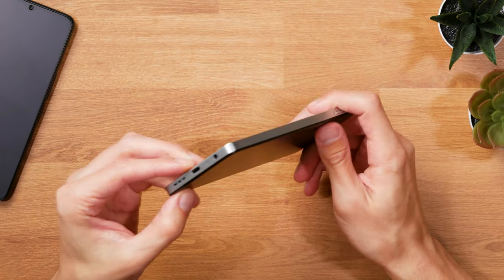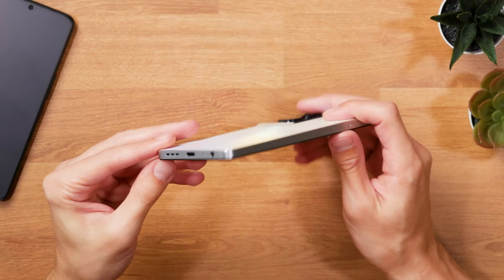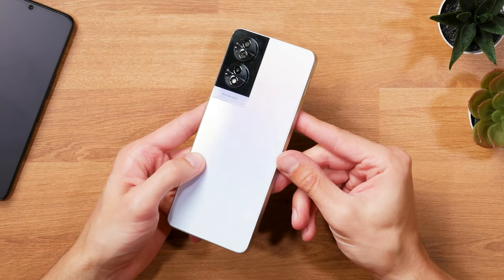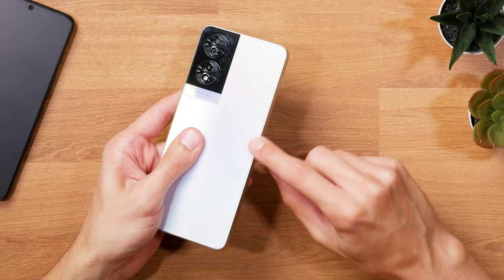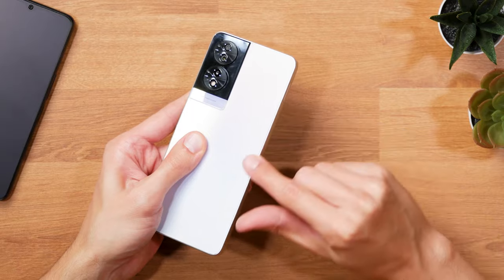The one thing that could have been a little better here is the fitting of the frame and the back cover. At least on my unit, I can feel the edge of the frame when running my fingers over it. It's not compromising handling in any way, but could be better.